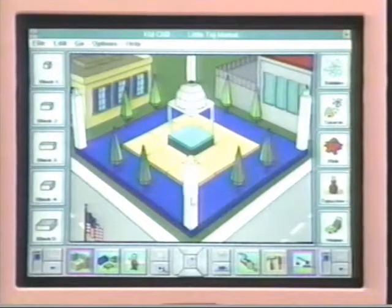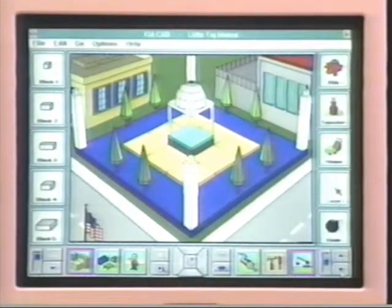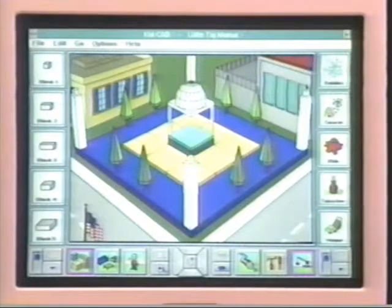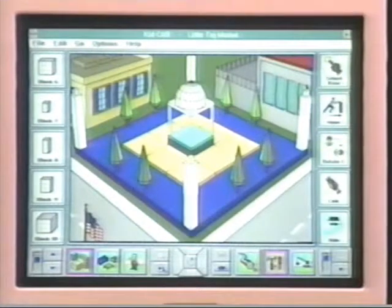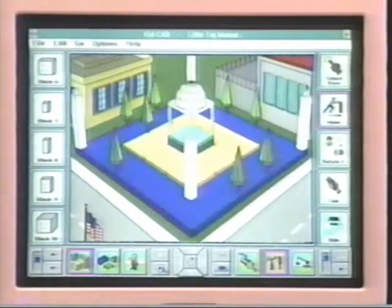And we can go in there. You can see it's just an actual three-dimensional drawing. And you can see on the side here, there's these little icons. You can go up and down using the mouse. And you can make these little objects, little blocks and things. But we can move things if we want. We can go over here to this little tool and say, move. And we can hit on this column right here and move it. We can move the tree over here.